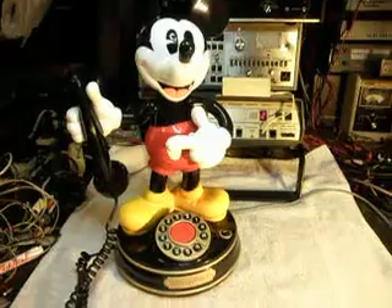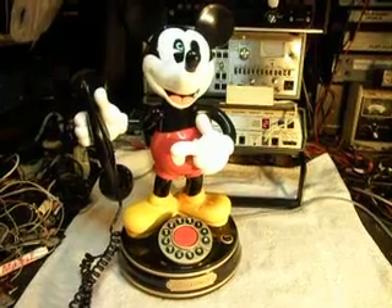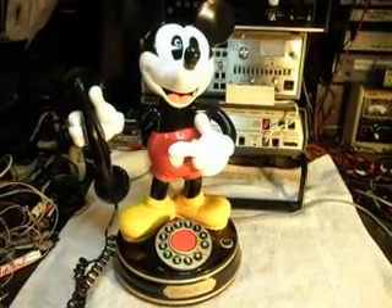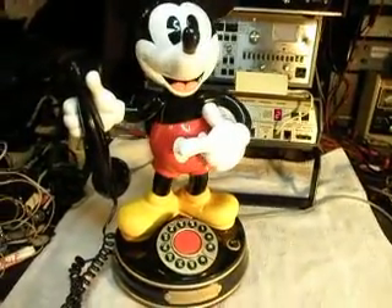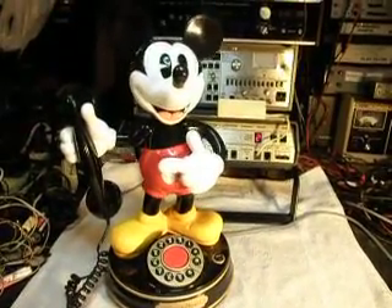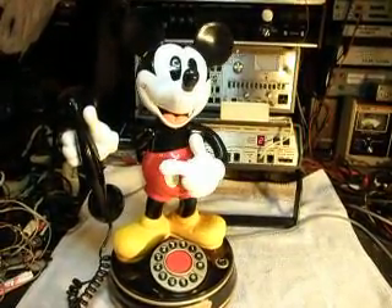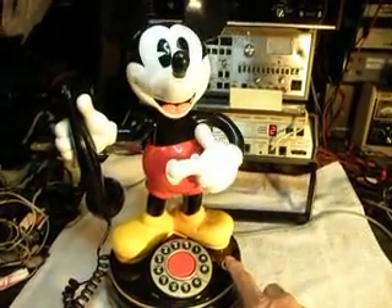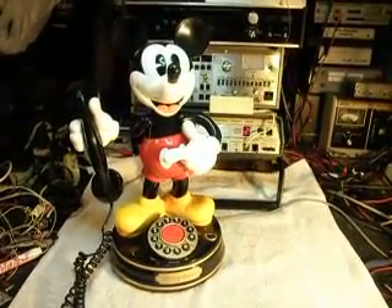So we know everything is working now, and Mickey's all back together again. He seems really happy, and I think Monica will be happy when she gets this Mickey back with everything working again. Mickey's a really cool telephone and a lot of fun. So I'm going to do the demo one more time. Oh boy, a phone call. I wonder who it could be. It's for you. Well, what do you know? It's for you. Mickey is all working again.